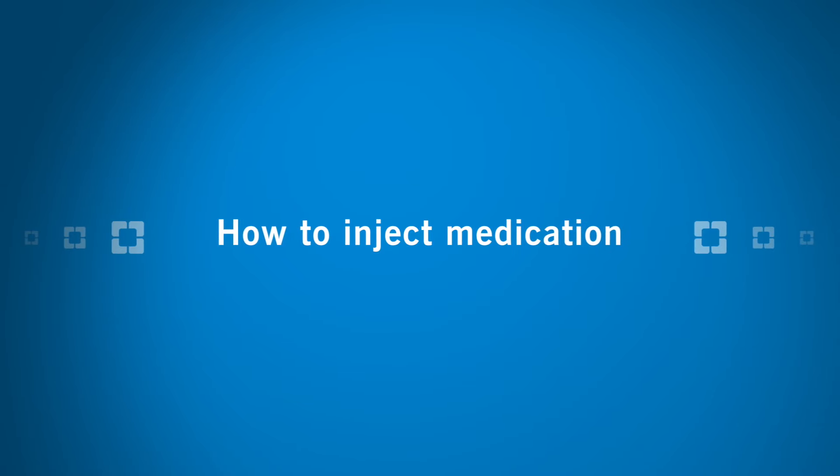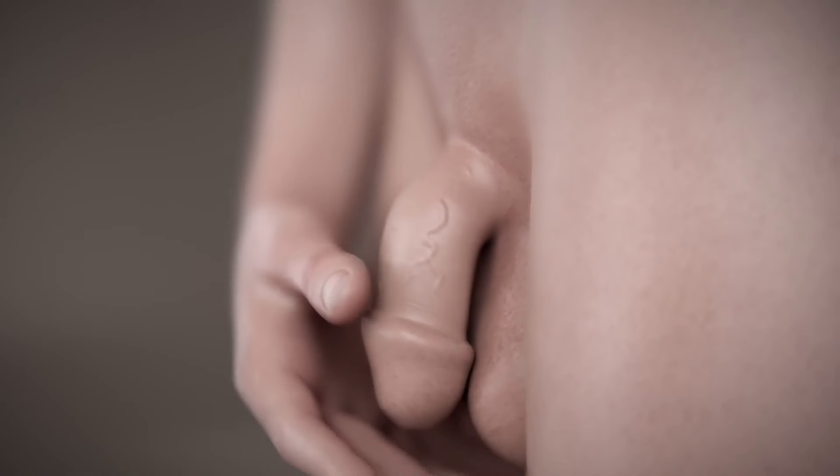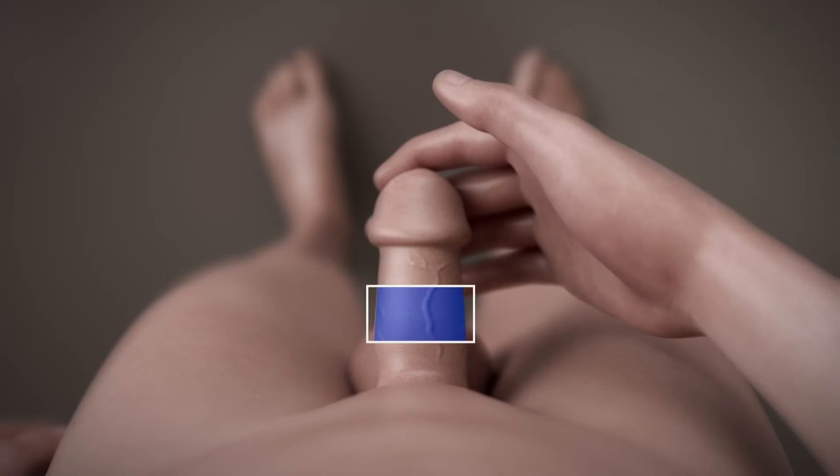Set the syringe down on a clean surface. Penile injections are most successful when delivered while standing if you are able to stand. The injection should be given at a 90-degree angle in the middle third of the penis, not the head of the penis. The injection site should be at either the 10 o'clock position on the left side or the 2 o'clock position on the right side of the penis shaft. Each time you give yourself an injection, alternate from left side to right side. Do not inject straight down on the top side of the shaft where the nerves are, or directly at the bottom of the shaft where the urethra is.